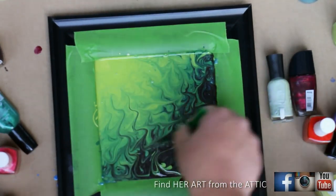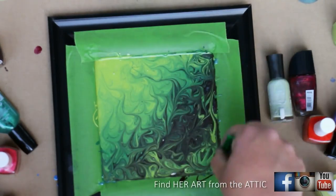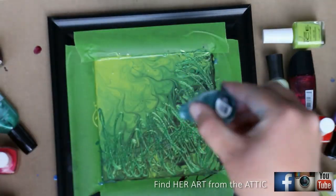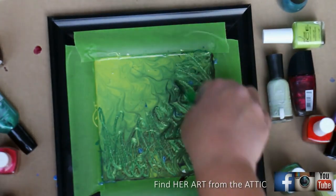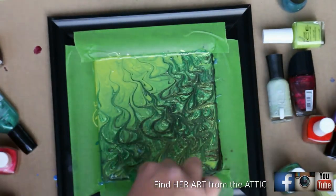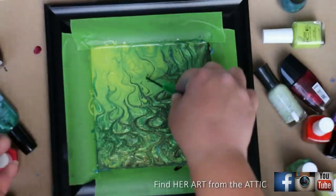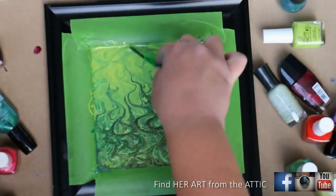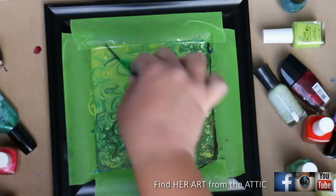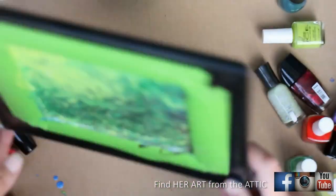How much you mix the colors is totally up to you. If you want the swirls and lines to be really obvious, don't over-mix it. If you want the subtlety of colors blending into each other, mix it more. I'm using the GraphicStock photo as reference — not to replicate it exactly, but as inspiration. I'm imagining some twirly swirly grass for the background. I don't want it too crazy because I want the focus to go toward the butterfly and the flower.